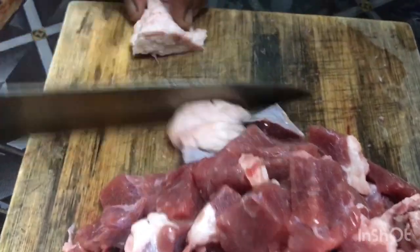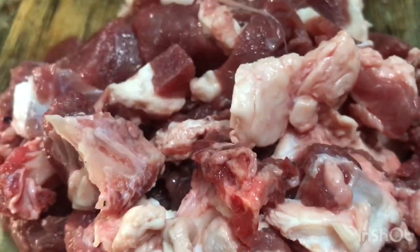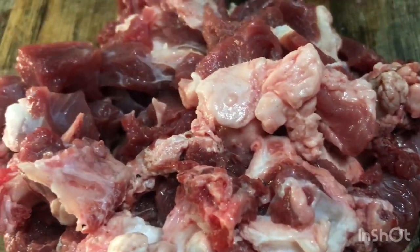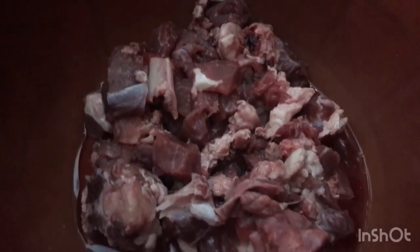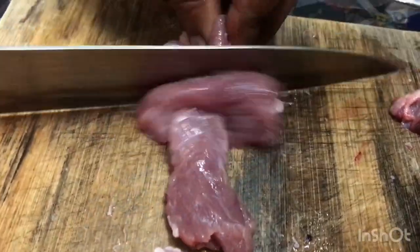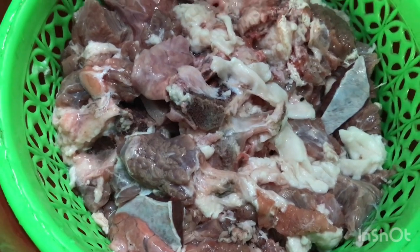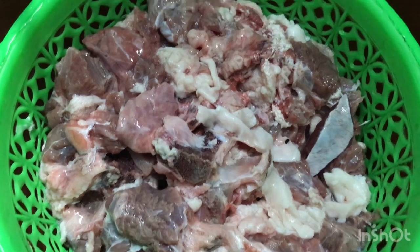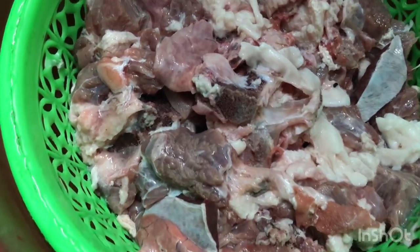Now let's cut the beef. I have 2kg of beef. Let's cut the beef and put it in the pan.